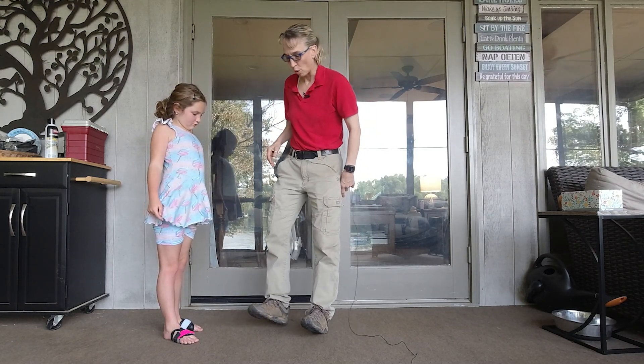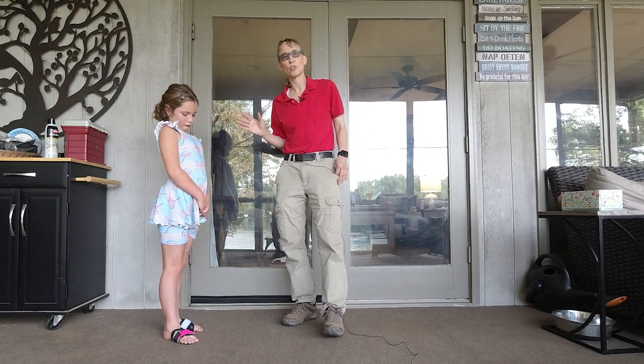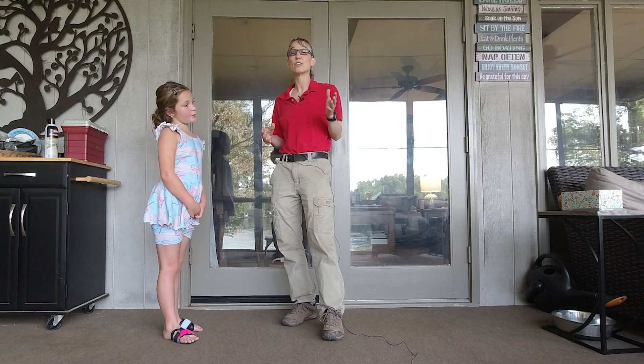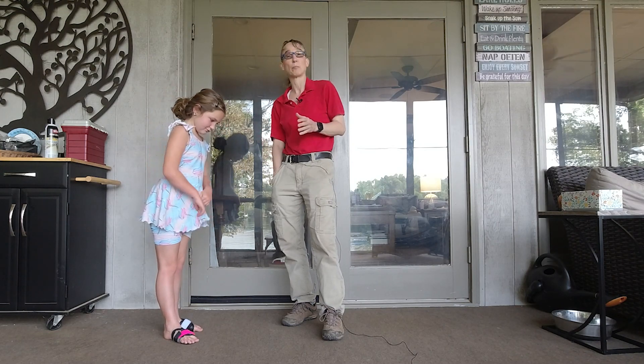In the last video we talked about heel walking. Sometimes when I do heel walking, there comes this disagreement about whether yes, your toes touched, or no, your toes didn't touch, as we're trying to count them. So I'll use the kick spots that I used in a previous video.